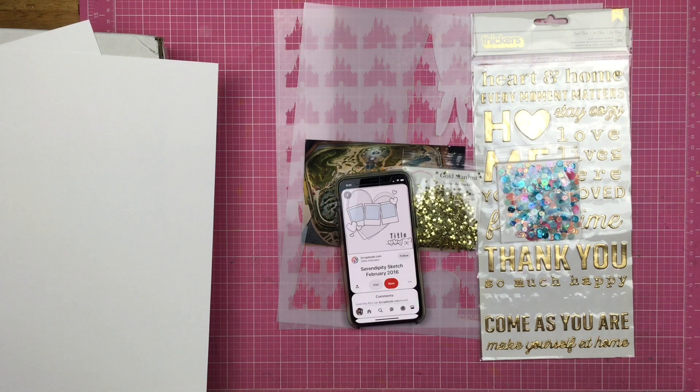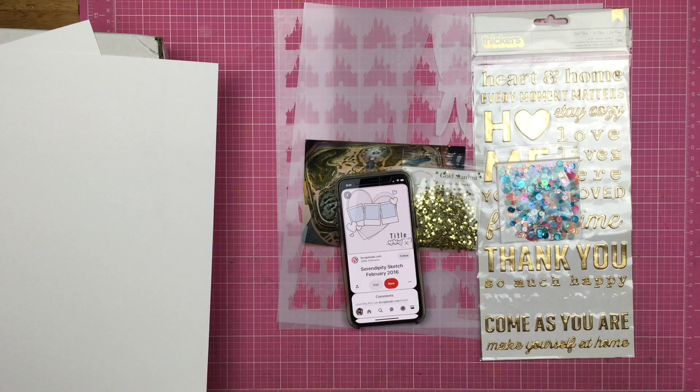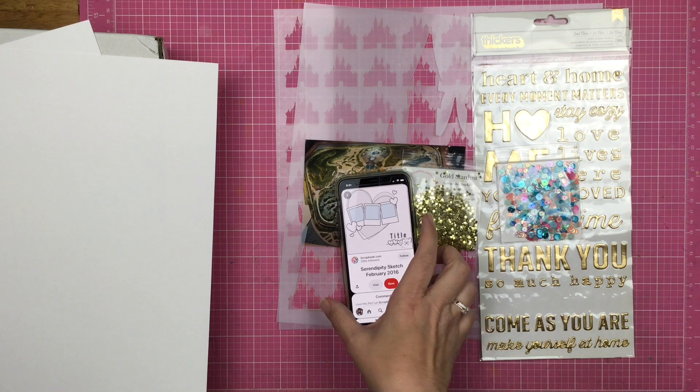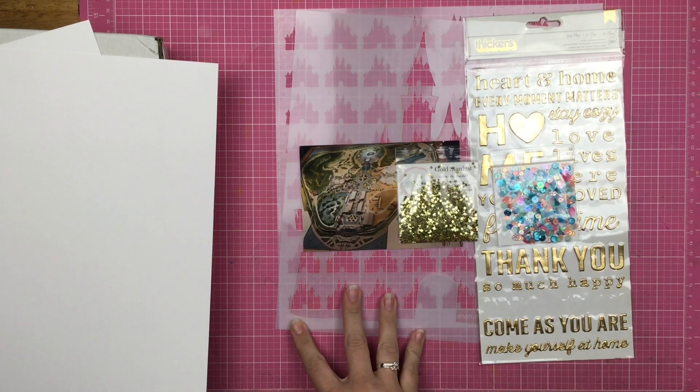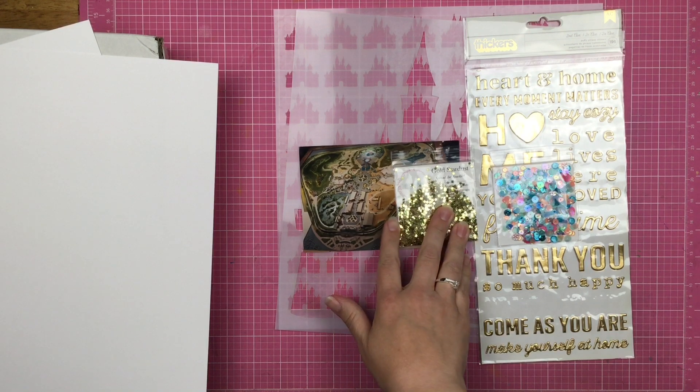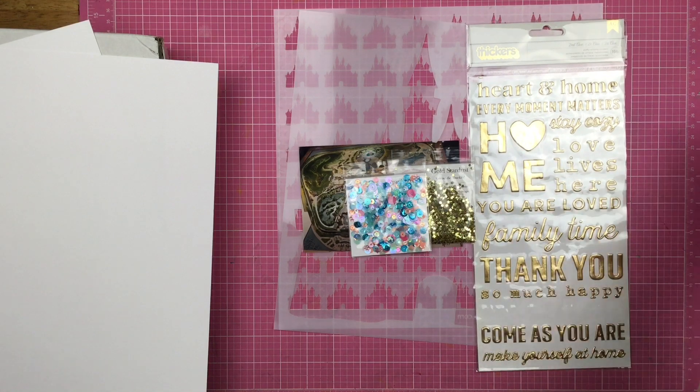Hey guys, Sandy here and welcome back to my channel. Today is Follow a Sketch Friday. I am going to be using this sketch — the link will be down below — and the sketch is also going to be posted in the Scrapping Reflections Facebook group so when you follow along you can post it there. I've got some Scrapping Reflections stencils, a photo of Disneyland, some Spiegel Mom Scraps sequins and stars, and some gold thickers.